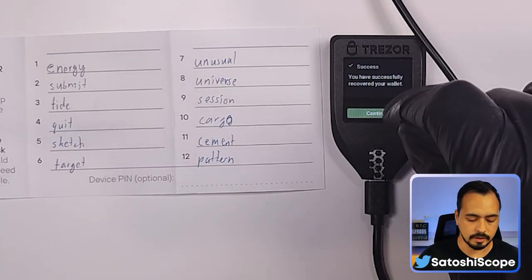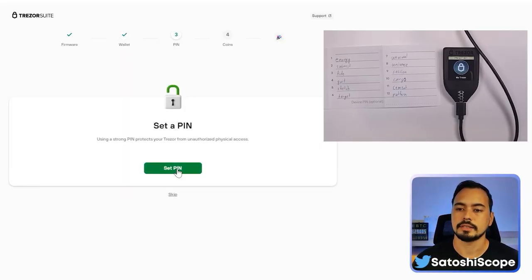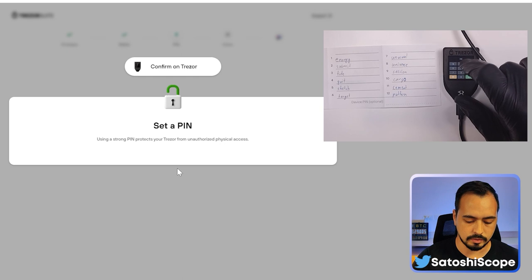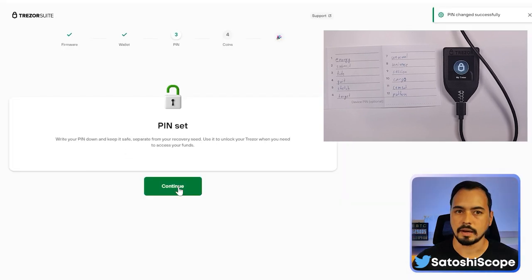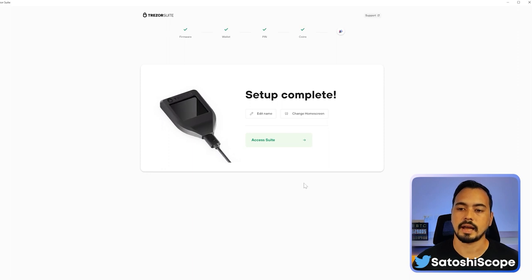Once you've successfully entered all 12 words, click Continue. Then from Trezor Suite on the computer, click Continue and set your PIN again from the Trezor. Then continue back to selecting your coins, click 'Complete Setup', and access your Suite.